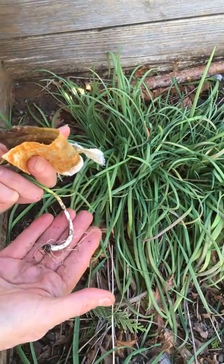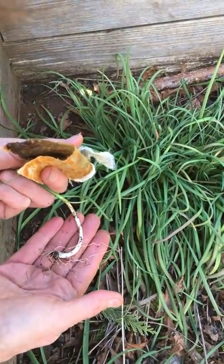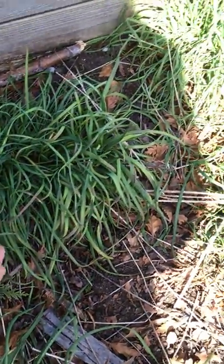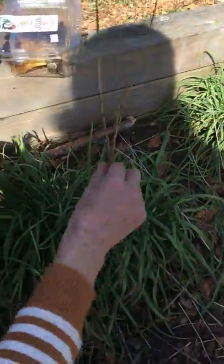They've got a lot of allicin in them, and sulfur compounds too. If you have allergies to sulfur, you don't want to eat this food, or you want to eat very little of it. Make sure it's well cooked. A flower head is going to come up — here are the stalks from last year.